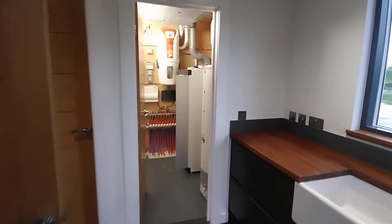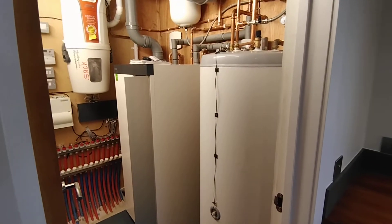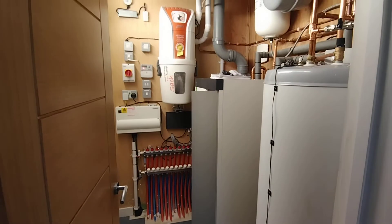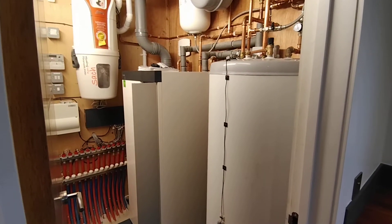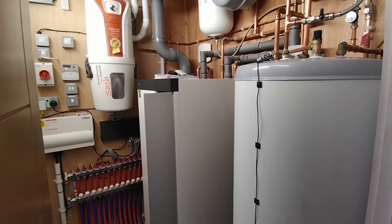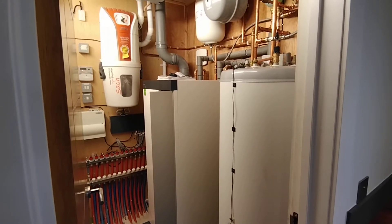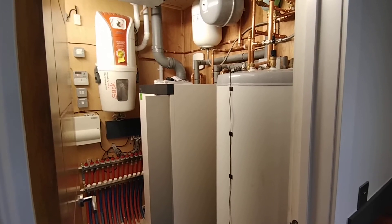We have a small plant room in the house just off the utility area. We've got the S1155 heat pump, the cylinder, and the underfloor heating manifold located in here along with all the other electrical components of the house. This system is actually powered off a small river we have on the property, but ground source heat pumps can collect energy from surface soil and also borehole collectors. In our case we had access to the river, so we have an open loop system.